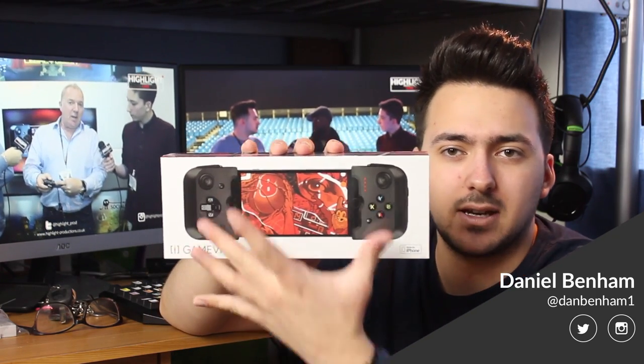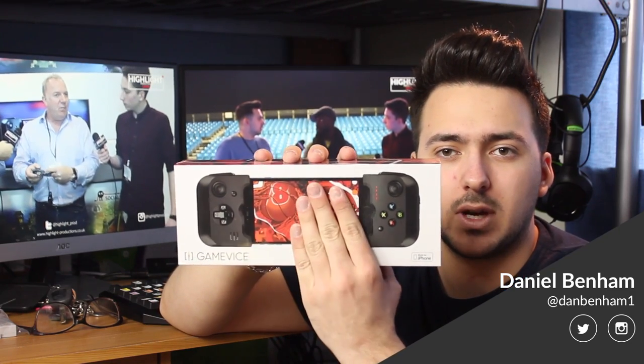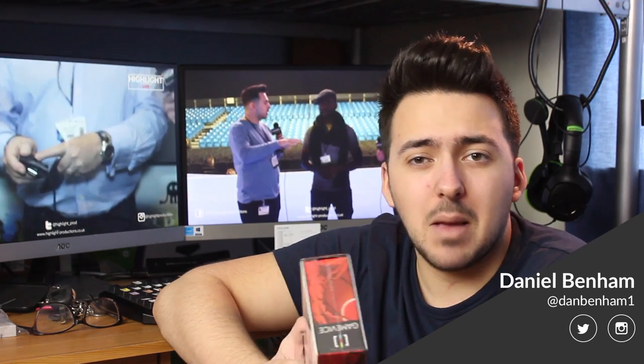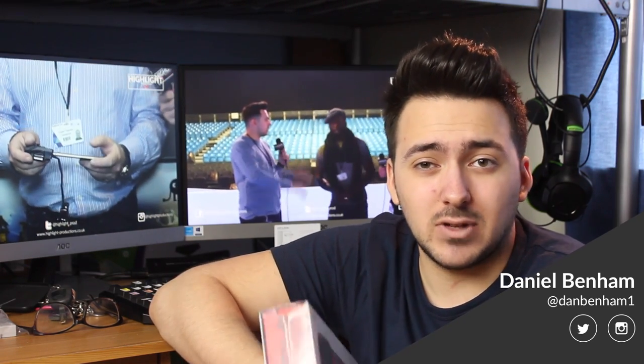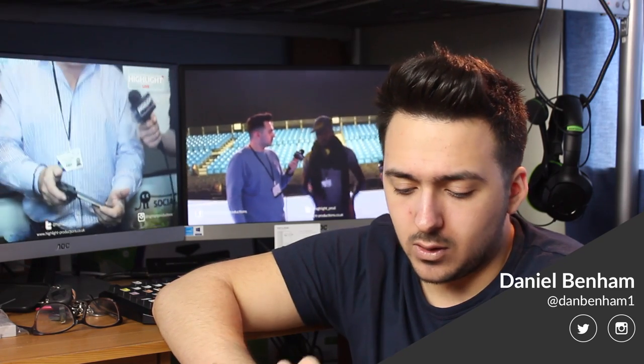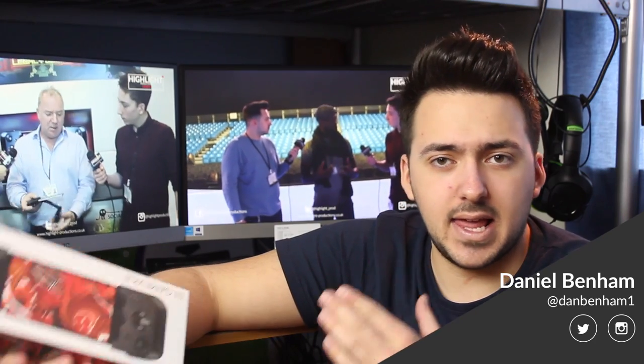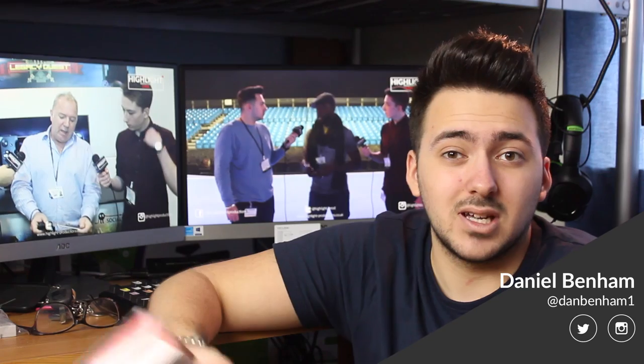Essentially what Gamevice is is a joypad that you plug your phone into. It works with iPhone 6 and 6 Plus and the S variations, as well as the iPad mini, soon to be the iPad Air and iPad Pro. What it gives you is all the controls you're familiar with from an Xbox controller or PlayStation 4 controller.